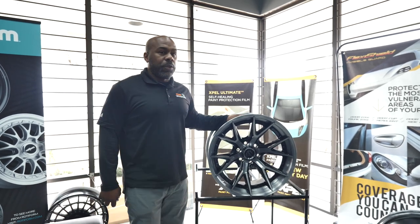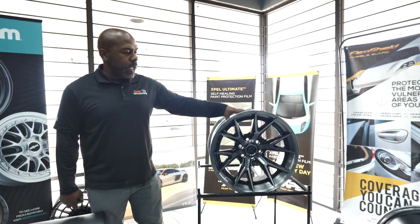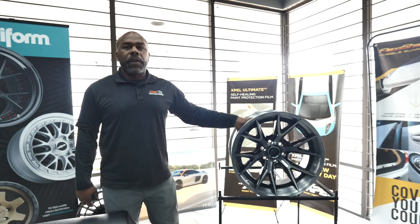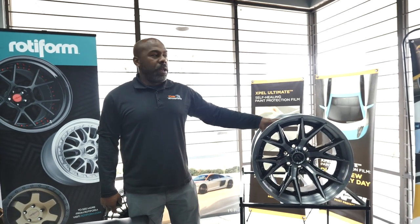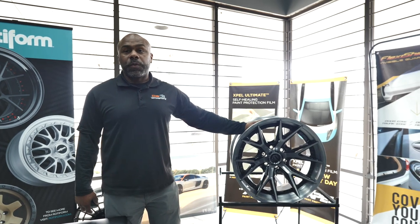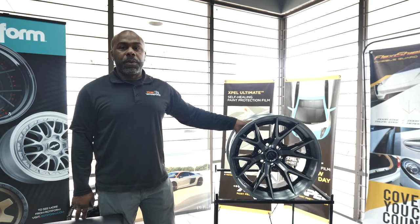This wheel right here is actually a 20-inch wheel. It weighs about 39 pounds, versus one like this — it would look like this if it was fully forged with the rivets and everything in it — it would probably weigh another 10 to 15 pounds more just because of that. The price point on it is really good. You don't have to worry about any kind of expensive, you know, $1,000 per wheel type of deal with this.